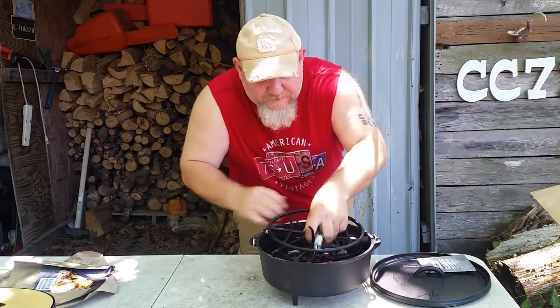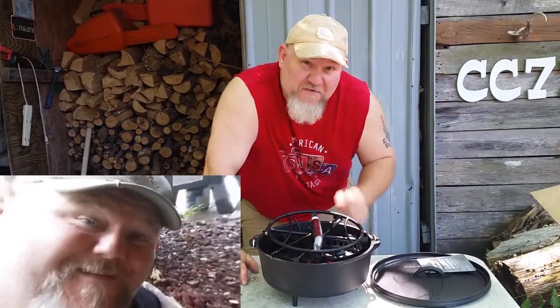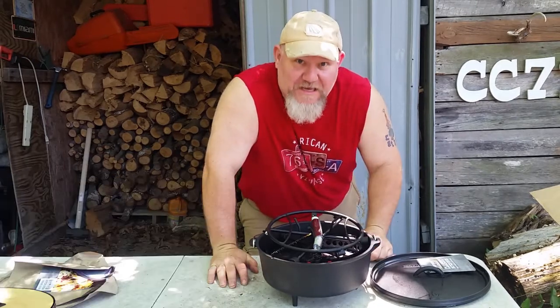And this right here, this cook set, is what you want to get. I've already did a video on this with Bill Gowdy himself. Thank you, Bill. I appreciate it. And thank you, Matt.